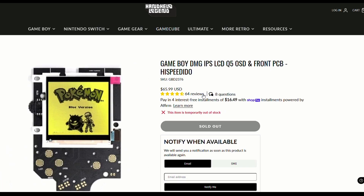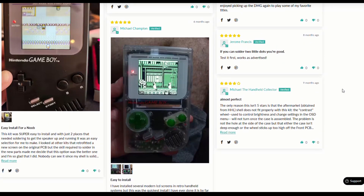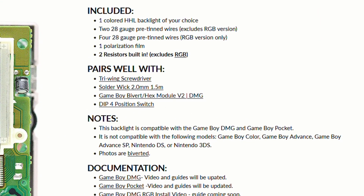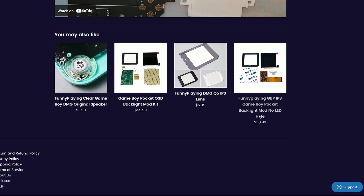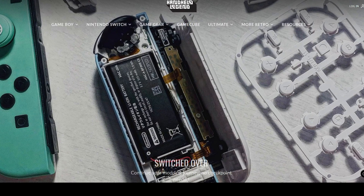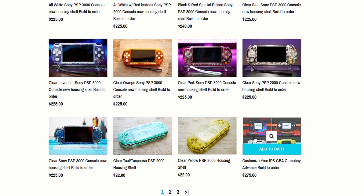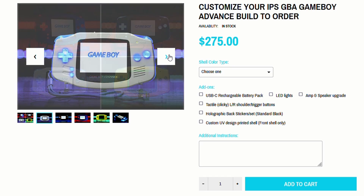They also sell individual parts for all those kits in case you break something. Over on the Handheld Legend website, they have the same screens — Funny Playing, version 5, OSD IPS. What I like about this website that Retro Game Repair Shop doesn't have is customer reviews. They also have a section called 'Pairs Well With,' showing compatible items, which is more reliable than Retro Game Repair Shop's 'You May Also Like' section. I mostly talk about these two websites because these are the ones I've bought products from and used in my Game Boys.